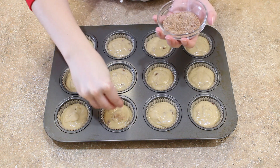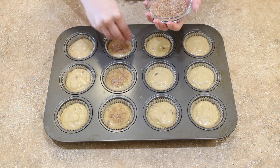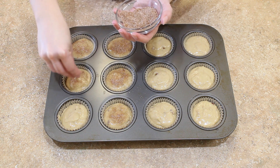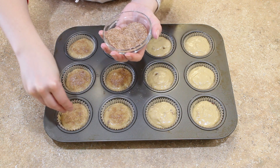I had some cinnamon sugar lying around and I thought, wouldn't that be absolutely delicious with these almond pecan spice muffins? So on half of my muffins I just sprinkled some of that cinnamon sugar on top. It was absolutely delicious, but it's a purely optional step.